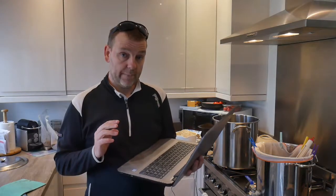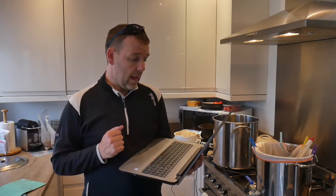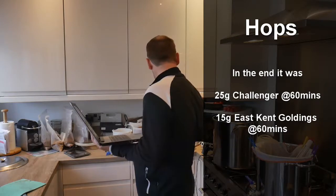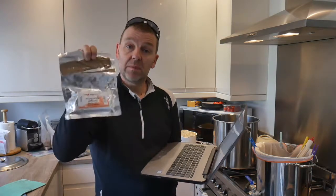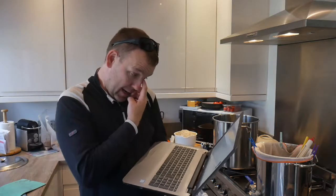IBUs for an Imperial Stout are really quite high, and I'm not a super fan of super bitter beers, but I'm giving it a go. For the boil, all I'm doing is hop additions at 60 minutes: 20 grams of East Kent Goldings, and my final 10 grams of Challenger leaf hops, which has seen me through at least six Odinson Stouts. That'll give me 46 IBUs.